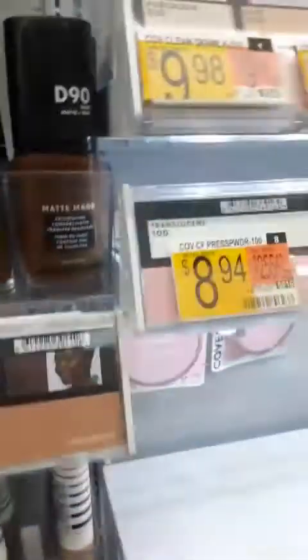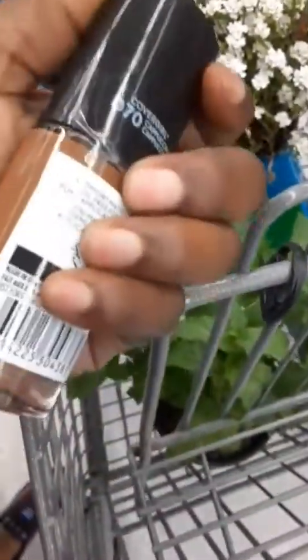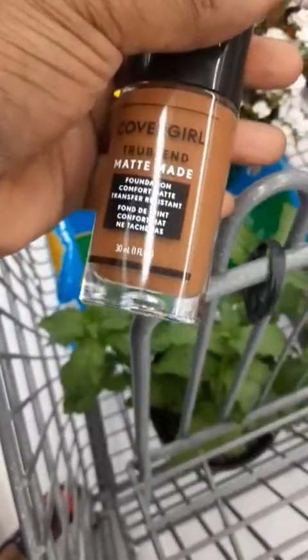I just got the D70. Now I look at it, it's pulling a little cool, and the reason why I stopped wanting one of the other foundations I got was because it was getting a little bit too cool. I don't know about y'all, but in the summertime I get even more red.